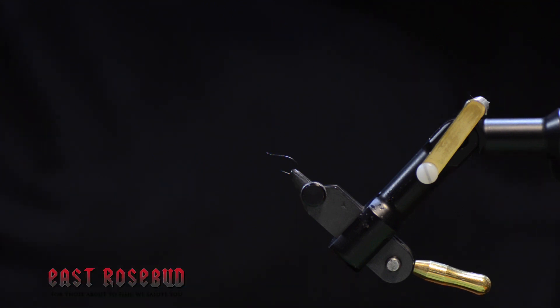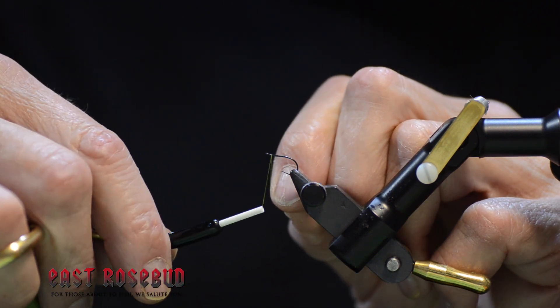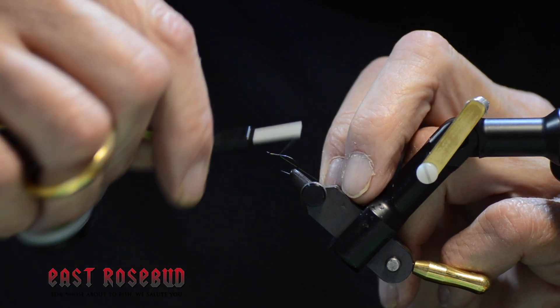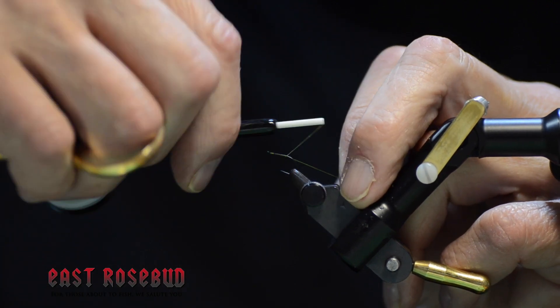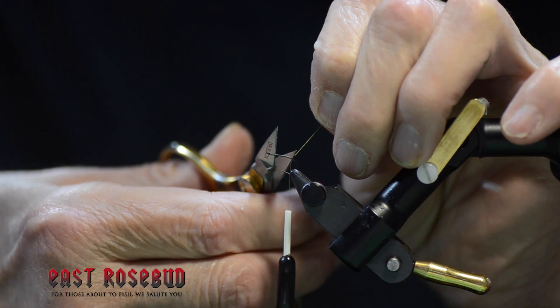The thread I'm using is 10-Ought Vivas Olive. Start it behind the eye and get a thread base going here to the end of the shank.